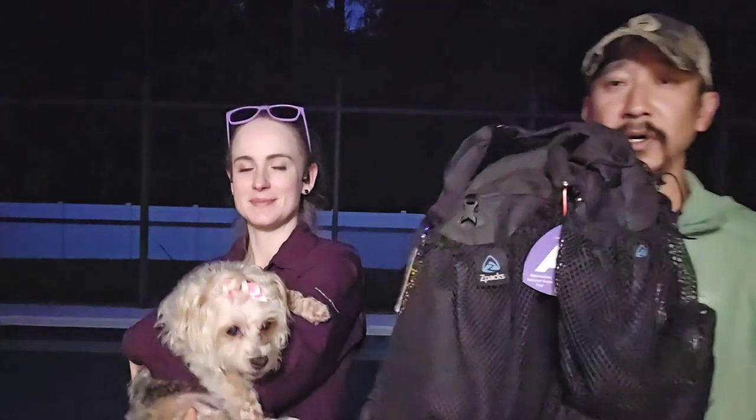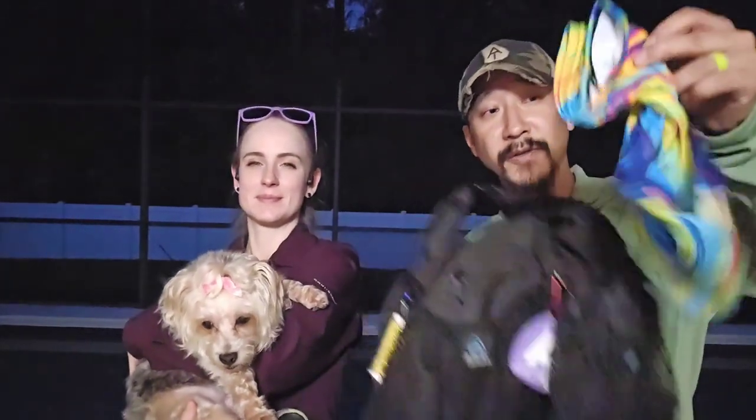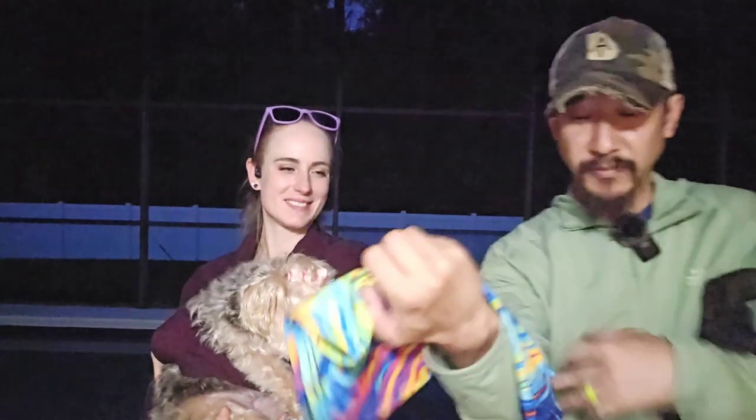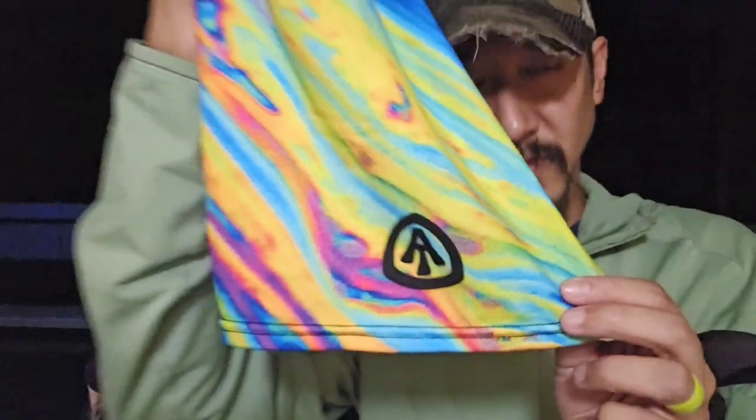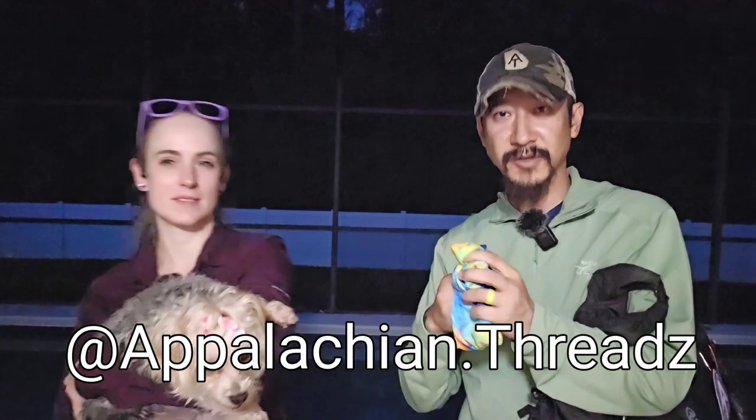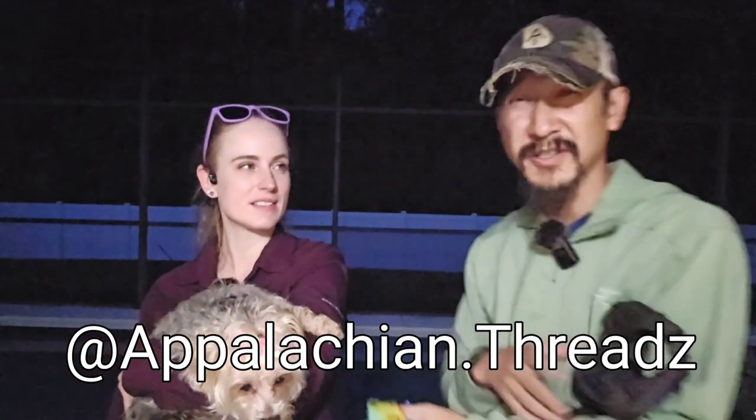Unicorn is here with Wookie. We just got done hiking the Appalachian Trail, and it is time to get into the gear review. I want to mention what I had around my neck — that's Appalachian Threads, at Appalachian.threads on Instagram. They sent us a bunch of stuff after the hike, and we'll talk about it in the outro. Appalachian Threads, thank you very much.